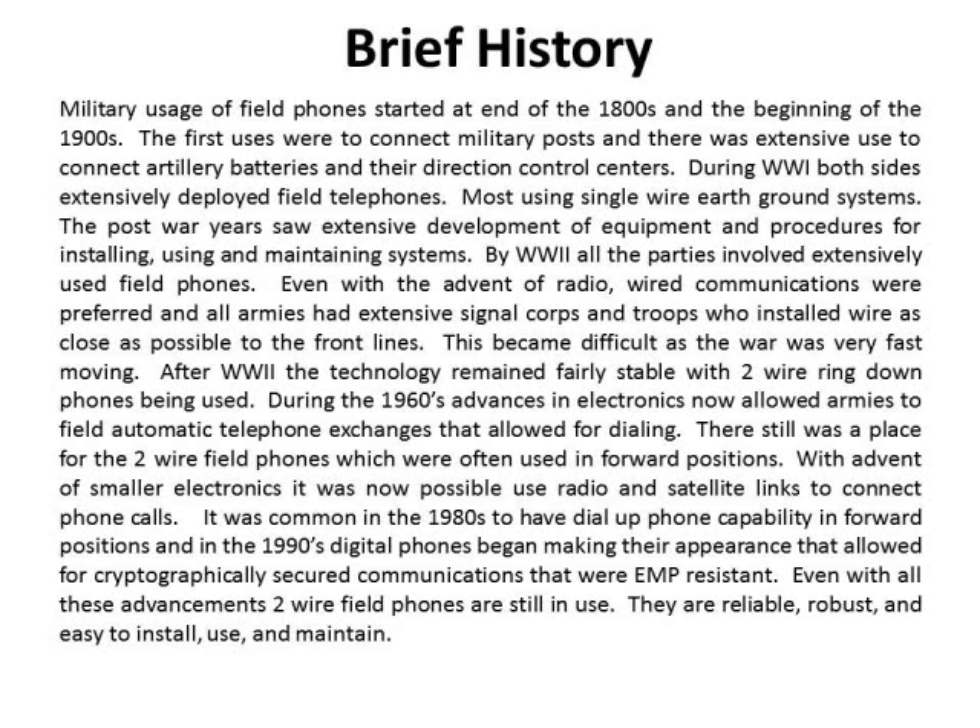With the advent of smaller electronics, it was now possible to use radio and satellite links to connect phone calls. It was common in the 1980s to have dial-up phone capability in forward positions, and in the 1990s digital phones began making their appearance that allowed for cryptographically secured communications that were EMP-resistant. Even with all these advancements, two-wire field phones are still in use. They're reliable, robust, easy to install, and maintain.